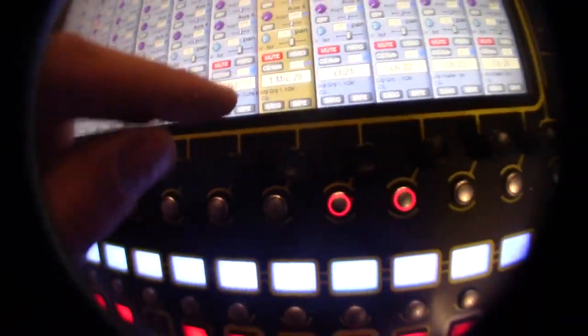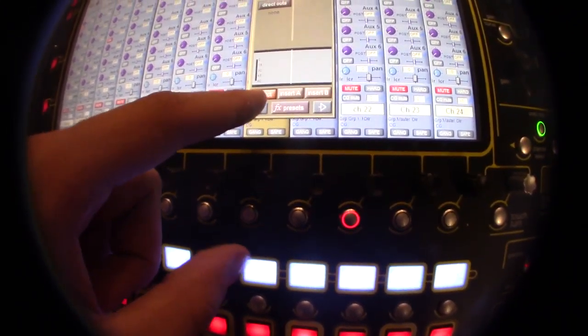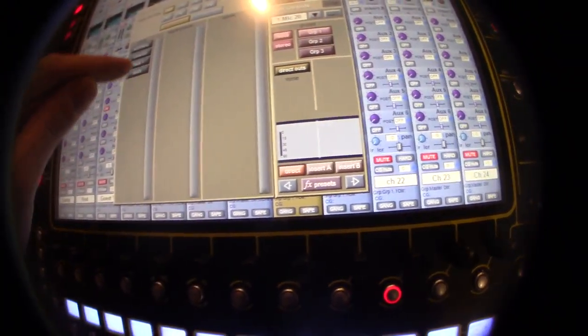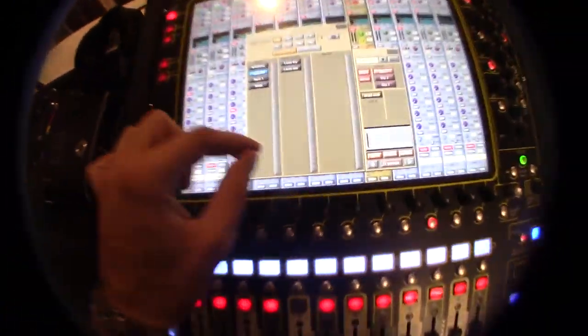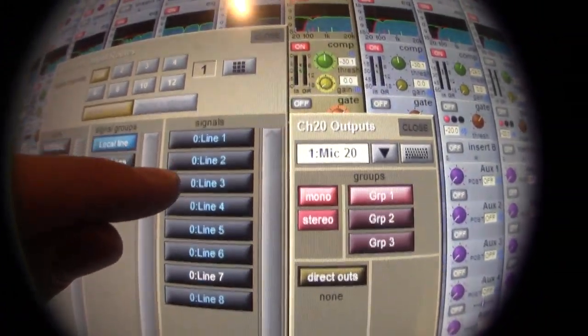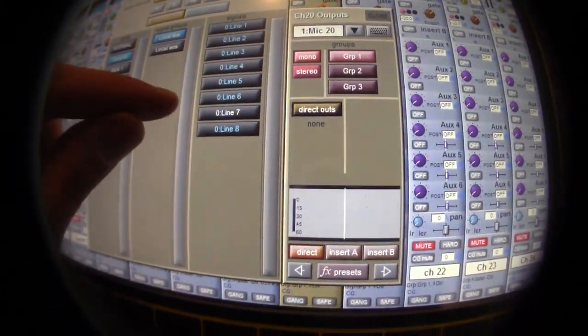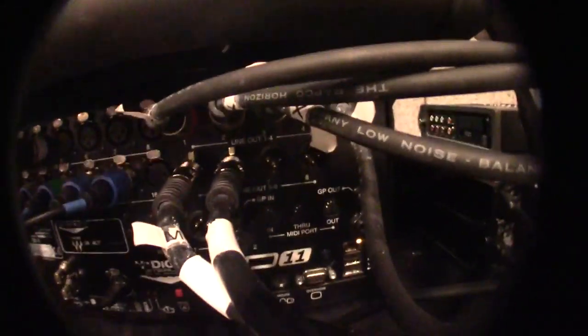If you hit gang, make sure you hit direct out, then go to the local IO — because that's the board, that's why it's local — then go to local line. These are the outputs on the back of the board that go into the recorder. This one's on line 7, but nothing is plugged into line 7. We only have six channels on our recorder.